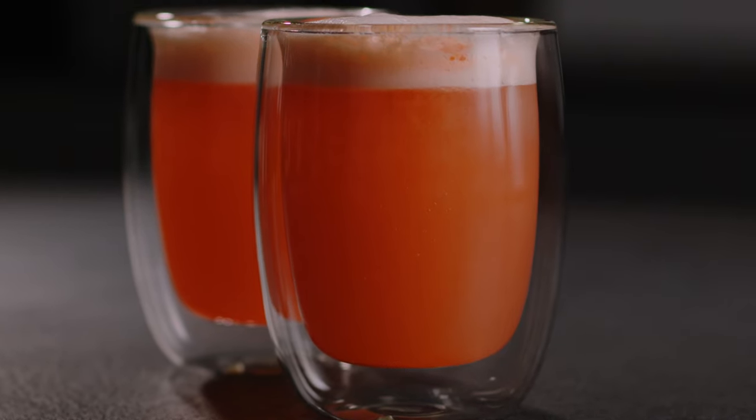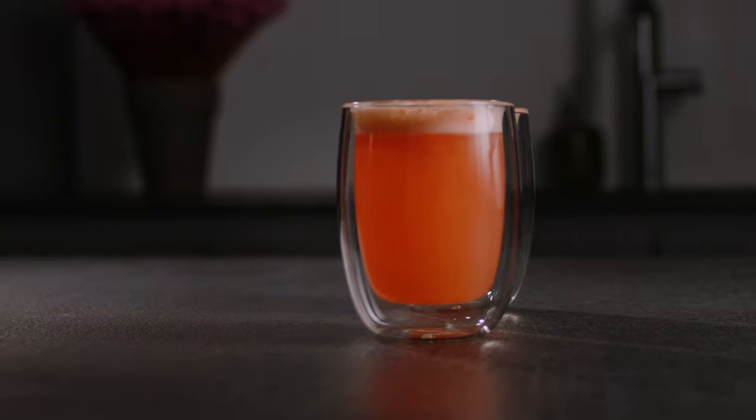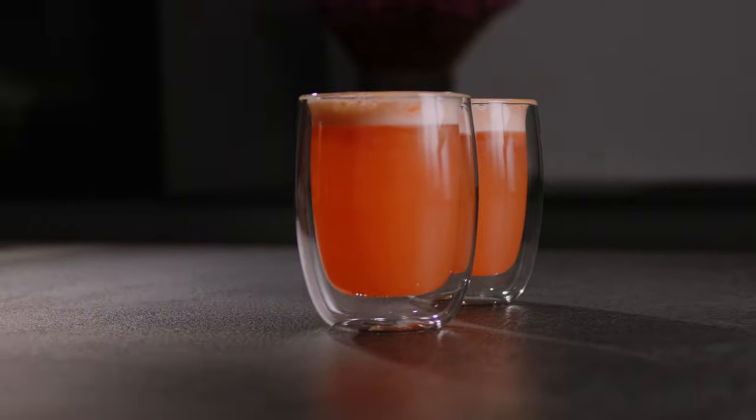Alright guys, time to raise the glasses again with another drink recipe on the channel. And if you like bubbles, then a Fizz is just right for you. The Fizz is one of the icons in cocktail history, and with its numerous variants, it forms a whole cocktail group of its own. But today I want to show you an alcohol-free version. So this is my Grapefruit Fizz Mocktail — sour, tart and slightly fizzy. Let's get mixing then.